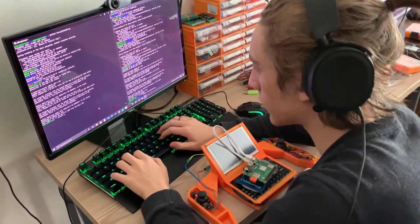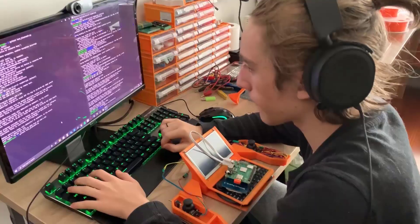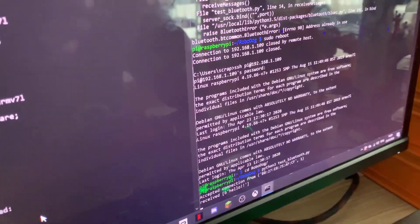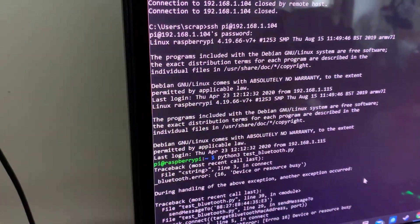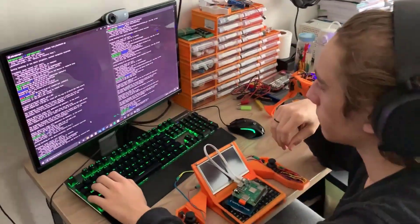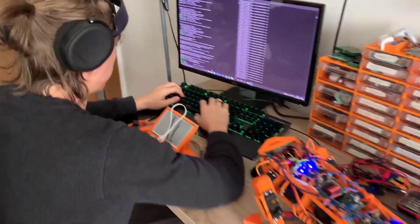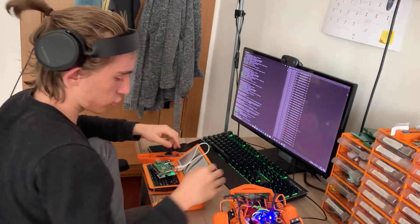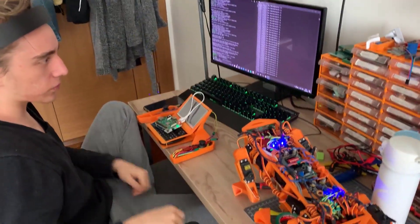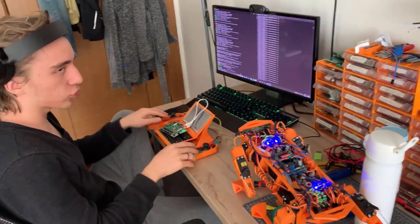The next step, I will try to get it to the receiver. I need to connect the controller to the controller — the button and joystick.